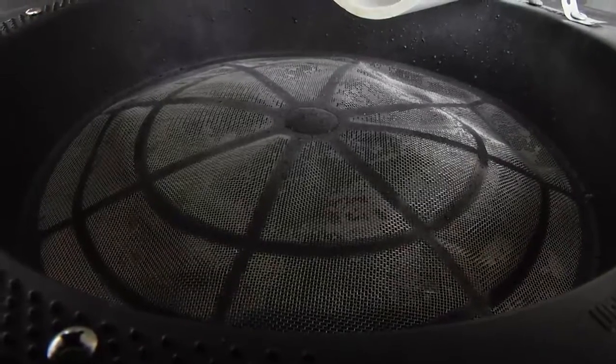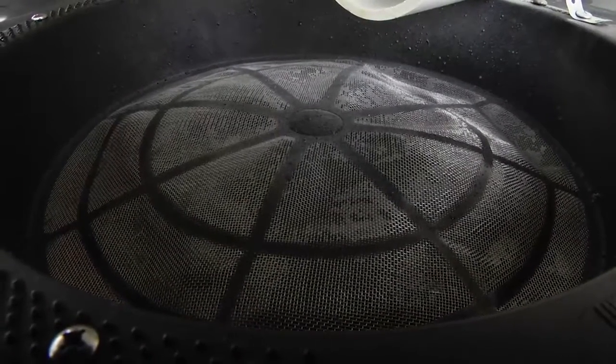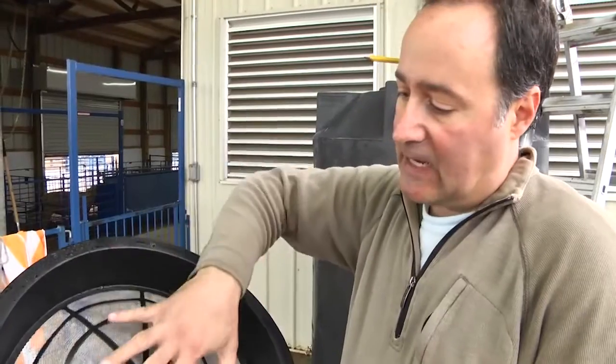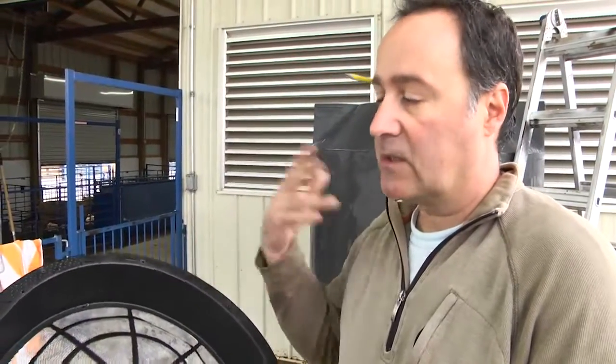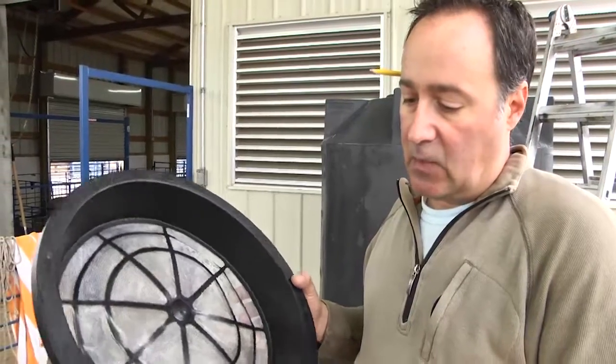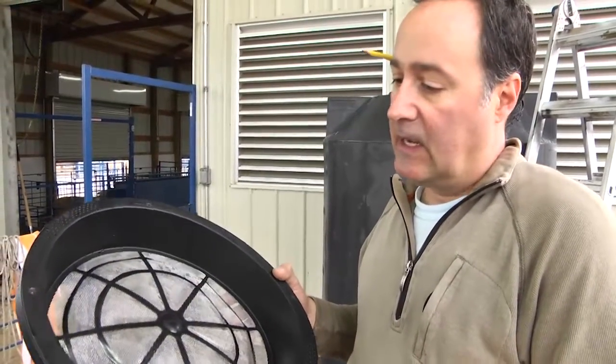Something we hear a lot in the rainwater collection industry is: what about mosquitoes getting into tanks? This is a perfect example — this is considered mosquito screening, where mosquitoes can't get through the screen in order to get into the water to lay their eggs. This will definitely keep mosquitoes out of your tank as long as you have it fastened properly to the top.